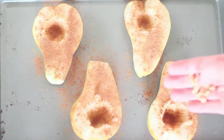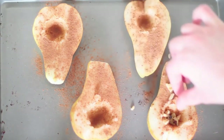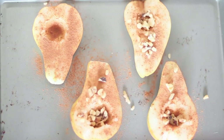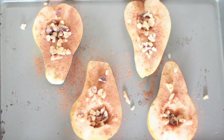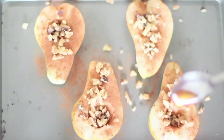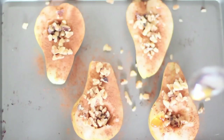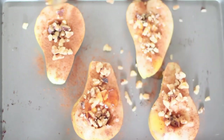Next, I'm adding the walnuts. You can be as generous or not as generous as you want with this, and if you don't like walnuts, you can use any other type of nut. The last step is adding your raw honey. I think next time I make it, I would put a little bit more honey because it makes it so delicious and crispy after it bakes.